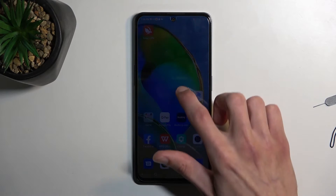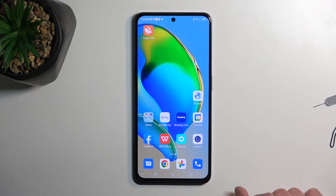Welcome and follow me. This is a ZTE Blade V40s, and today I'll show you how we can hard reset this phone through settings.